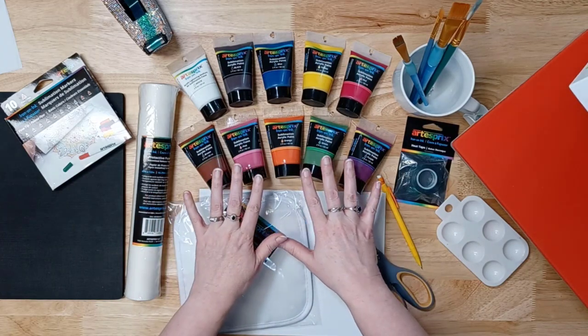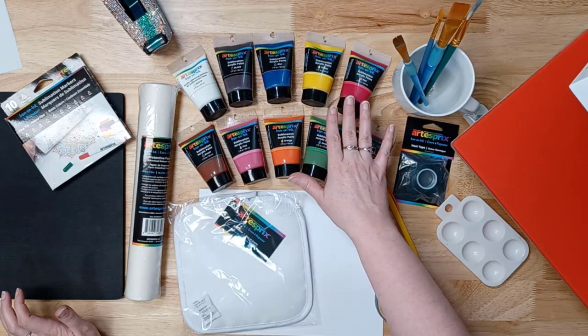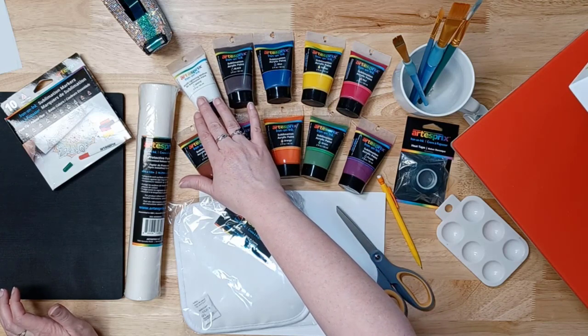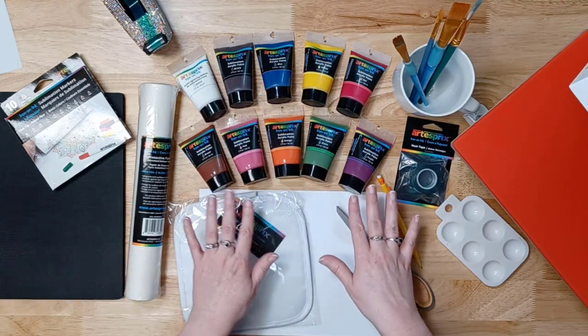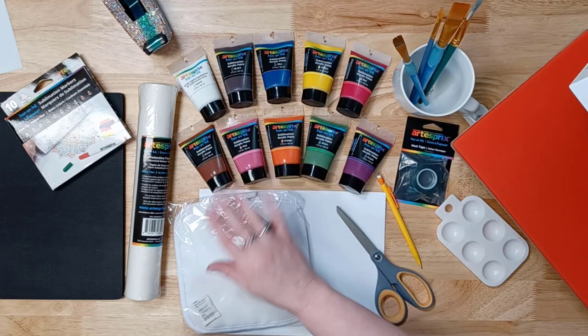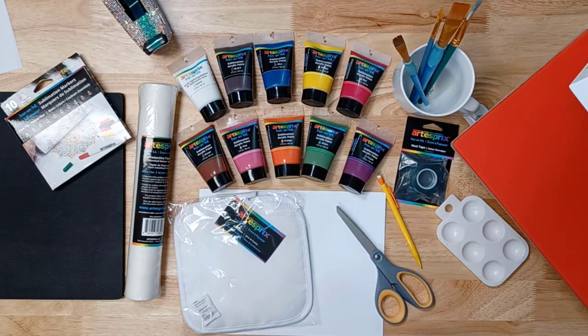ArtistPre had sublimation paints before — red, yellow, blue, black, and the white medium. Now there are new colors: purple, green, orange, pink, and brown. We're going to be playing with those today in our project. So let's take a look at all the supplies that we're going to need.